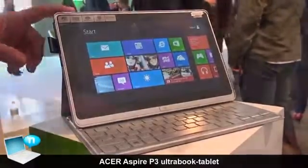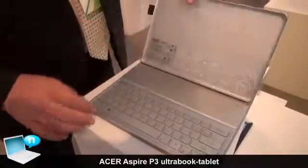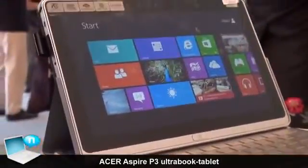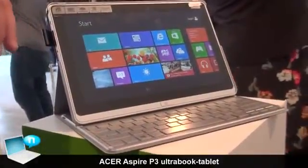We're including this case and keyboard combo with the device so you can use it for productivity on the go. It's easy to remove and use just as a tablet, but the keyboard is included and paired right out of the box.